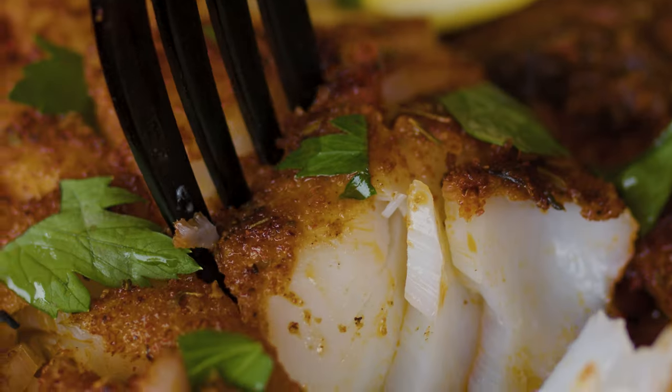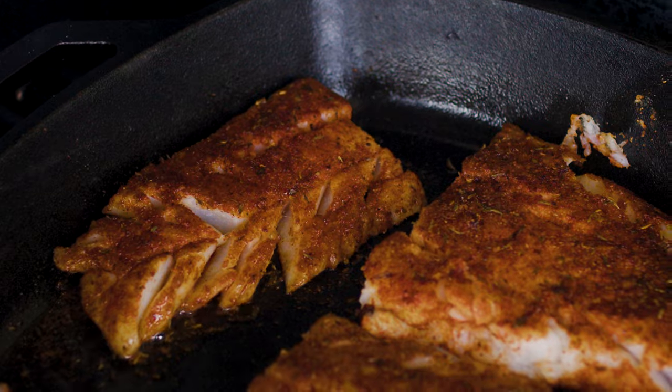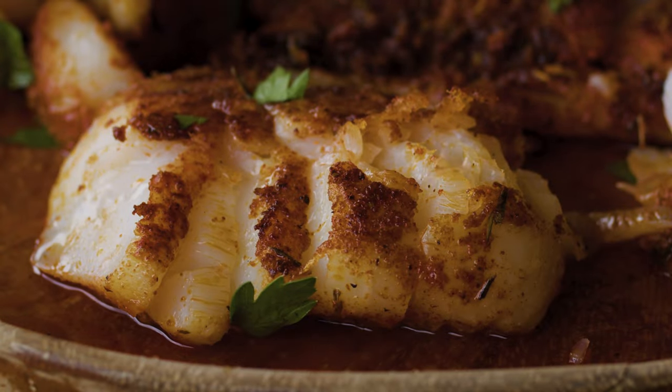What's up? It's Susie from Hey Grill Hey and today we're throwing down an incredibly delicious blackened cod on a skillet on your grill in your very own backyard. It is fragrant and delicious and a little bit spicy. You're gonna love this one. Let's get started.